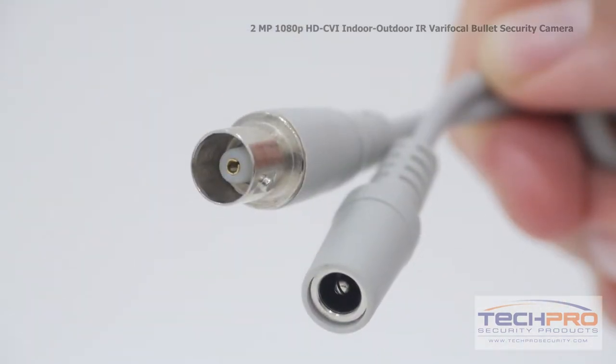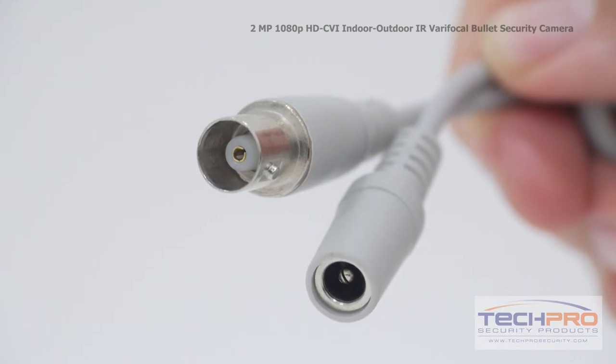Attached to the camera, you'll find the HDCVI video connector and the 12 volt DC power connector.